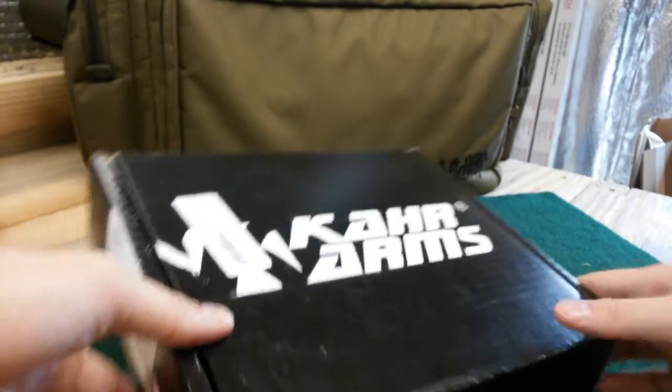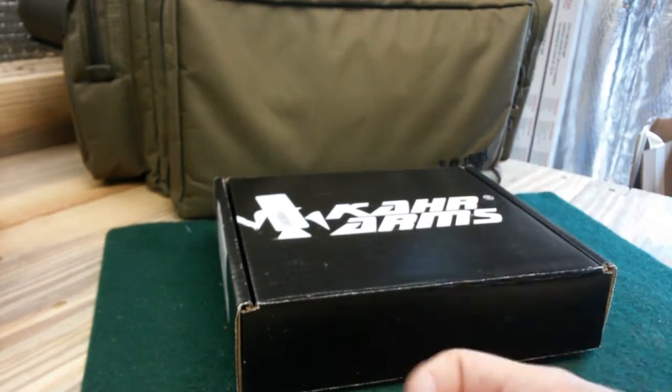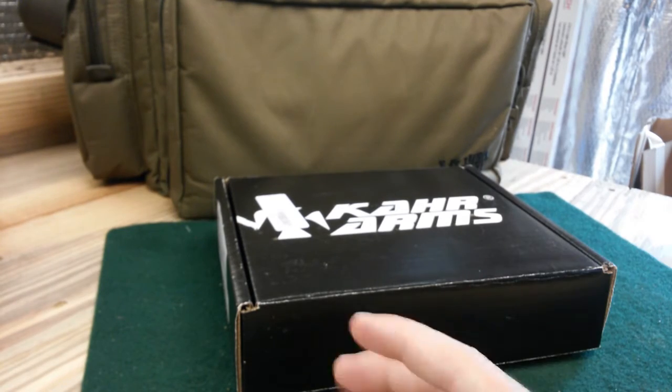I saw this a while ago on Gun Broker, but I actually ended up getting it from Bud's Gun Shop. Great transactions and dealings with Bud's Gun Shop — if you haven't heard of them, go check them out at budsgunshop.com.